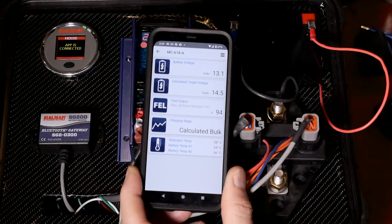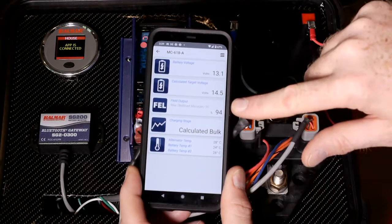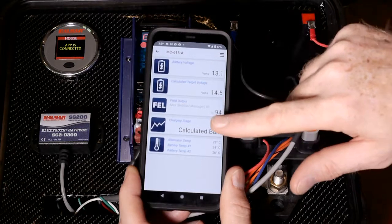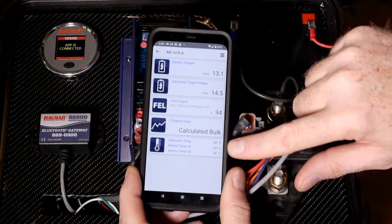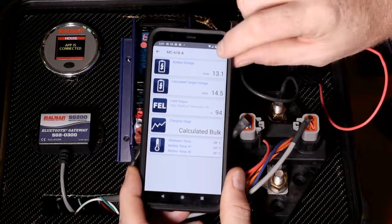Here's the real-time data. You'll see the battery voltage, the calculated target voltage — this is what we're trying to reach in the current stage, which is also shown down here as calculated bulk. We're showing the max field output in gray letters and the actual field output in black letters, and then temperature settings of the different probes.